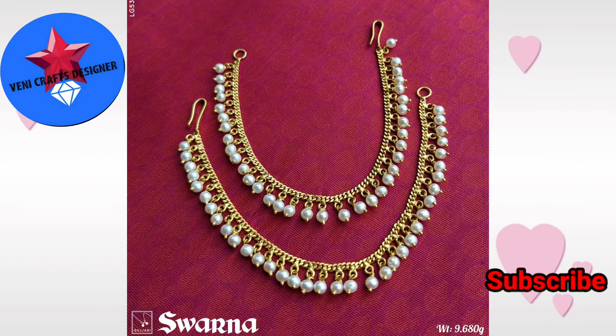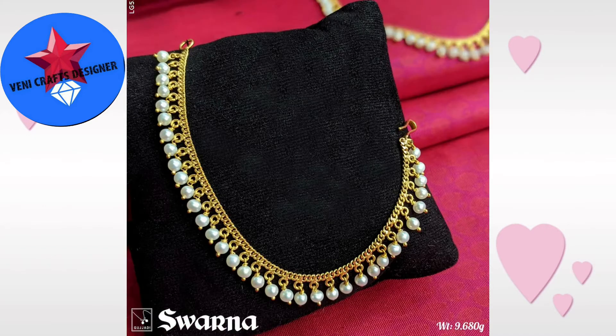Next collection is the single line design. This is the same collection. I have 9.6 grams. Some of the pearls are not hanging. It is very beautiful. It is a single chain with pearls in the hand of the chain.